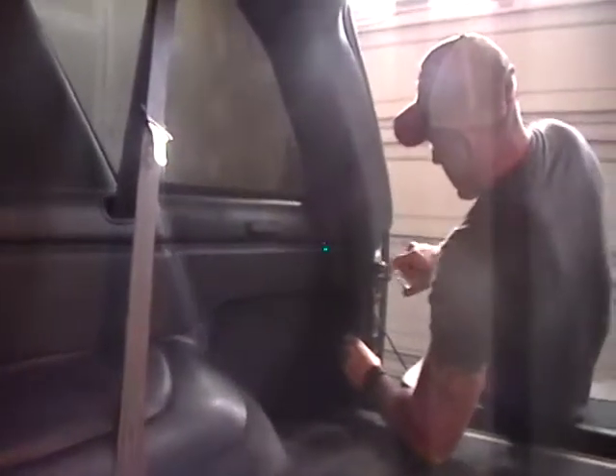You do have to work it around this last little catch here for the tailgate — be really careful not to mar that. Once it pops loose, there's only a couple more tensioners and the body panel's loose.